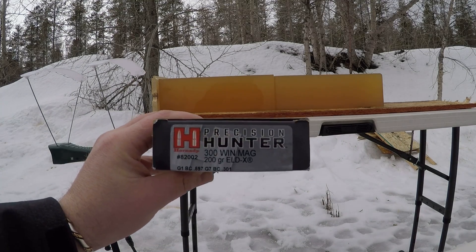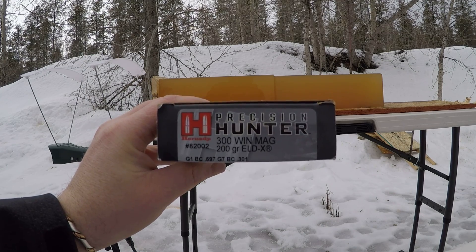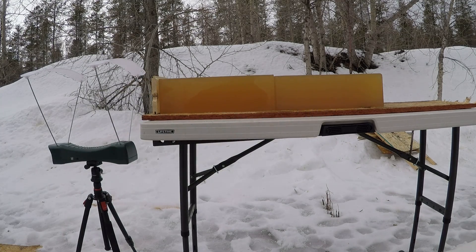A guy gave me a box of 200 grain ELDX Precision Hunters for the 300 Win Mag to do a high and low velocity test on them. My first shot is going to be a reduced load out of a 308, where I just pulled one of the bullets and loaded it in a 308 to simulate a longer range shot, then I'll flip my blocks and shoot a high velocity load.